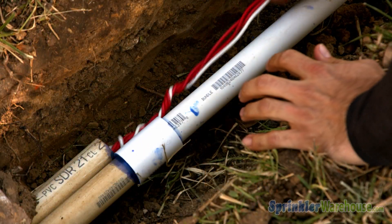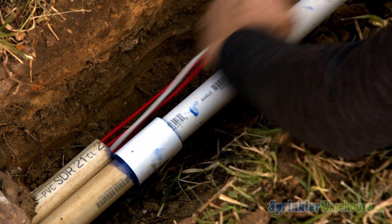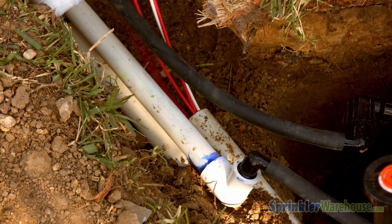Feed your valve wiring through the open PVC conduit and finish the rest of your install. The Sidewalk Sleever is simple and easy.